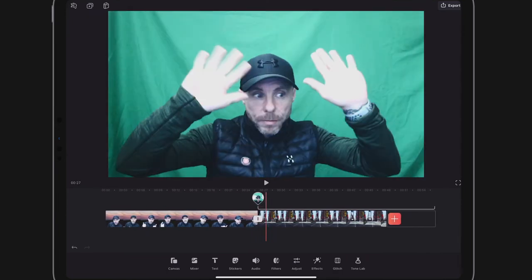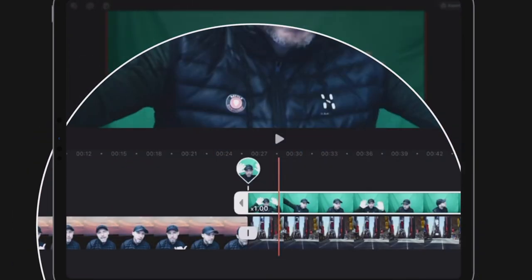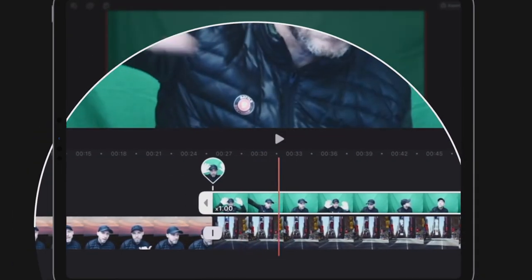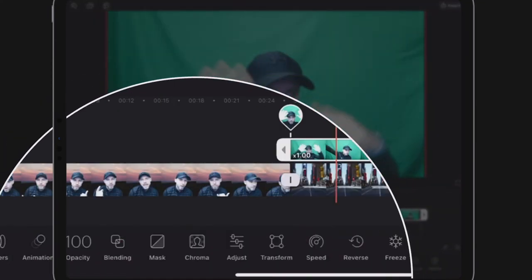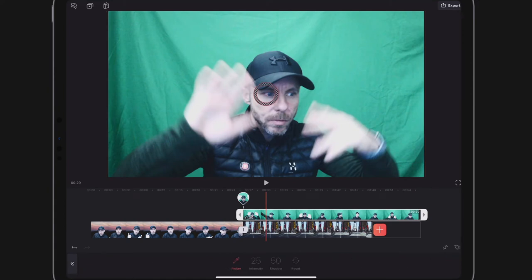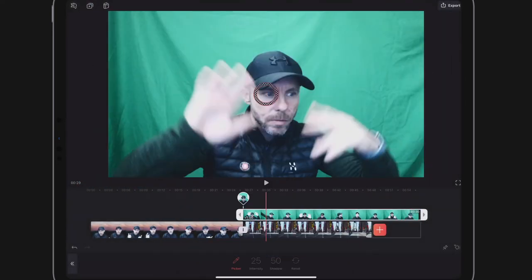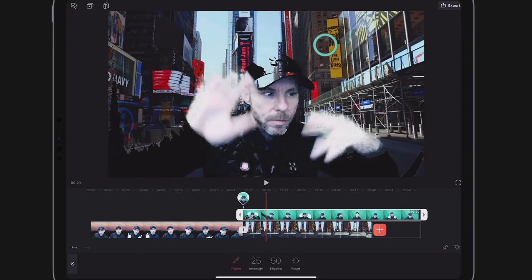I'm going to select the green screen clip and then choose Chroma from the options that pop up below. It's going to ask me to choose a color, so I'll grab the little circle in the center and drag it over to the green screen — that's the color it's going to chroma key out. I'll drag it over to a nice part of the green screen.